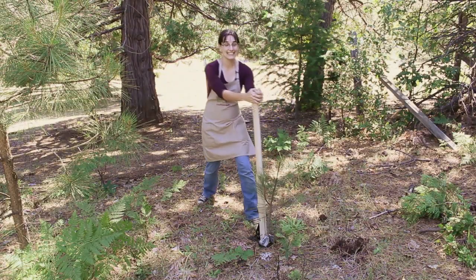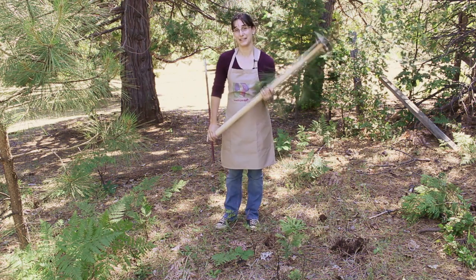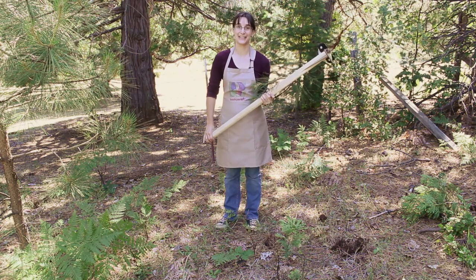The root jack is the easiest way to clear brush and unwanted saplings. So remember, grab life by the trunk and grow organic for life.